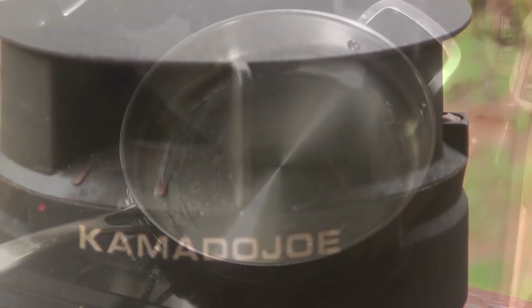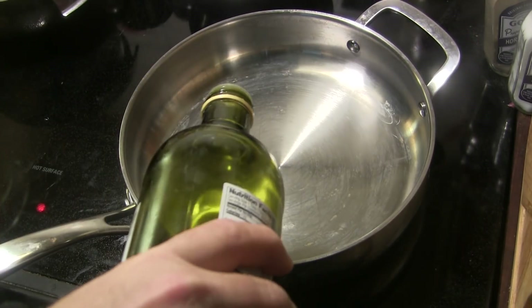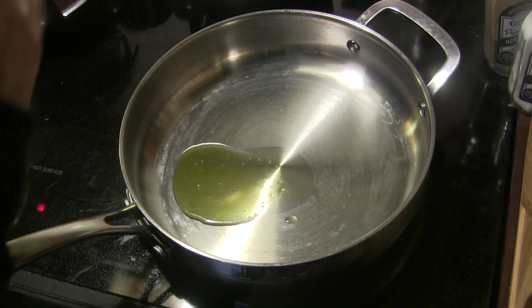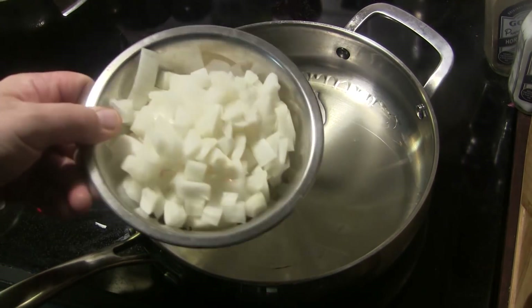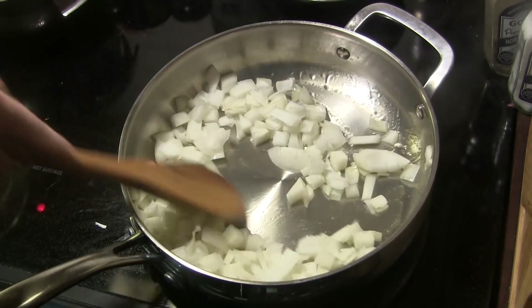I'm starting out with a skillet, heating it to medium-high heat, and I'm going to put in about a tablespoon of olive oil and let that get good and hot. As soon as that's hot, I've got one medium onion that I've chopped, and we're going to put that in and sauté it for three or four minutes.